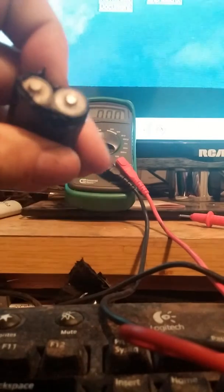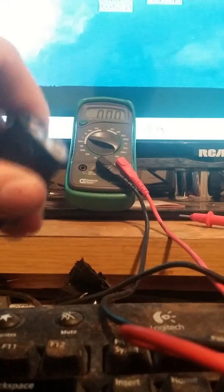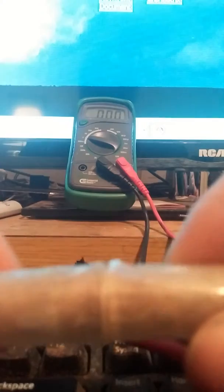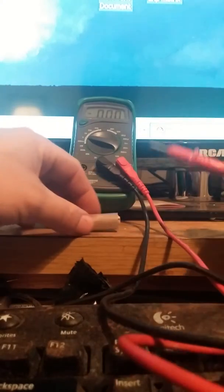These were random things with the loom — some had glue and other things in them, and they didn't work too well. But this thing, astonishingly, is still making power. Let's see what kind of power it's making.